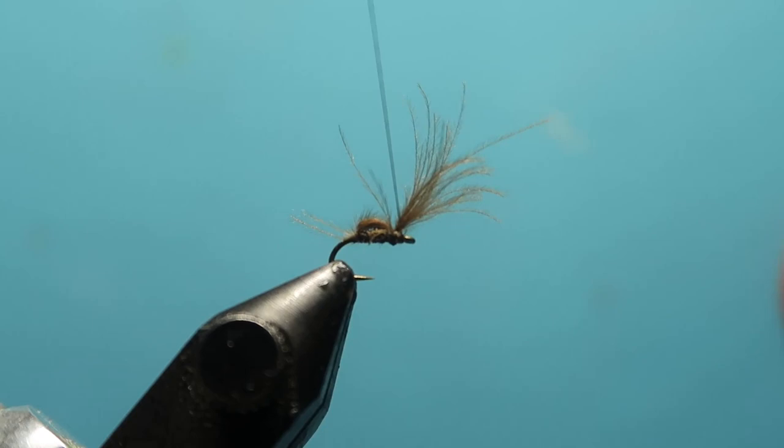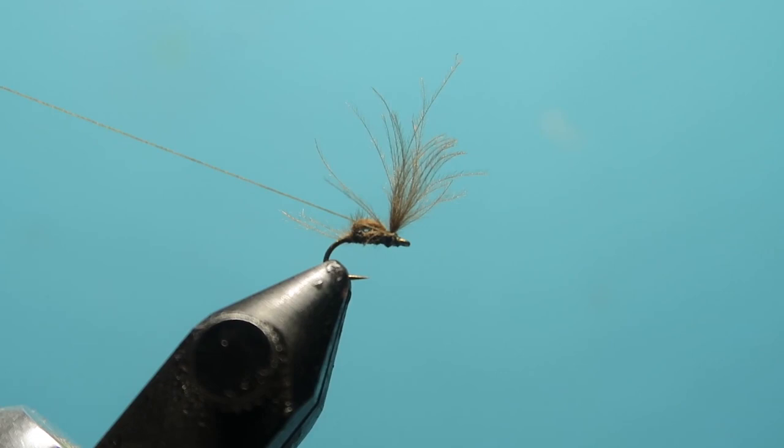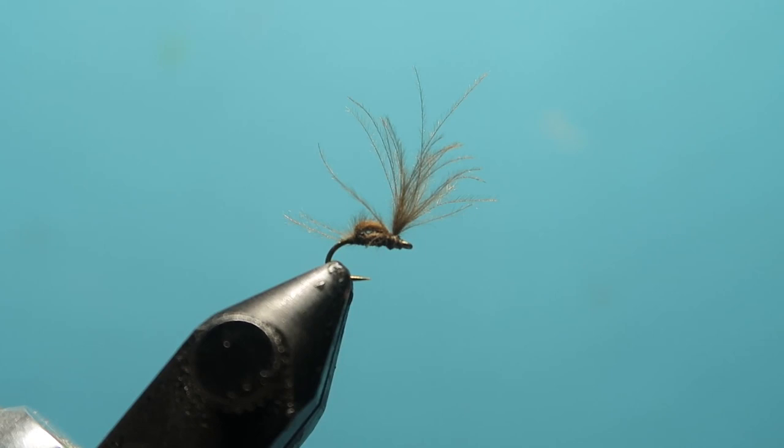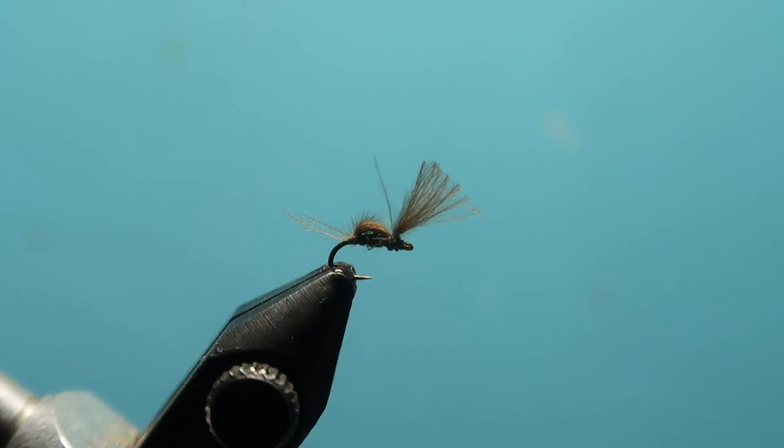This is slightly more awkward with my camera. I'm going to cut that and then with my little cutter take that off. Obviously this is a little bit long so I'm going to cut that shorter. If there are a couple of fibers sticking out the back, I actually think that helps the fly so I leave those on.